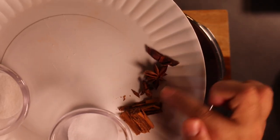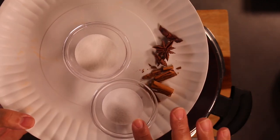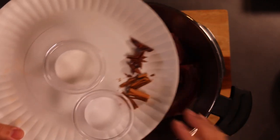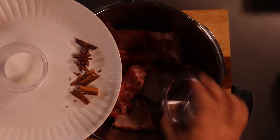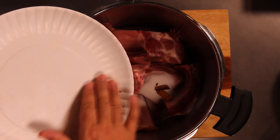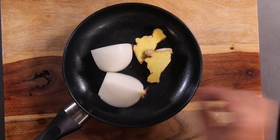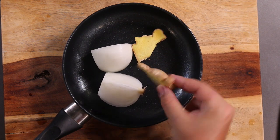Next up we have three star anise pods, we have some cinnamon sticks, we have salt, and we have sugar. Our next ingredients are half an onion quartered, and we have two pieces of ginger.